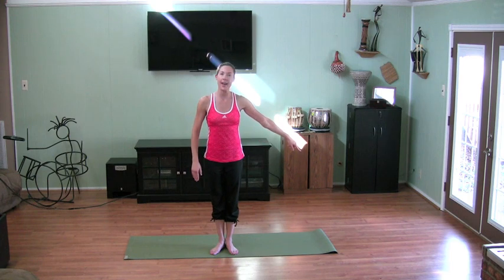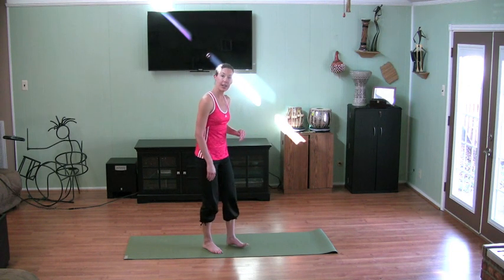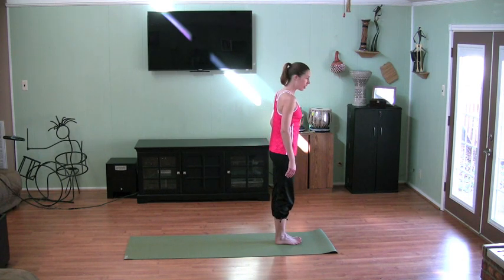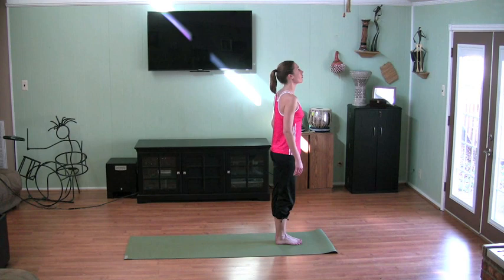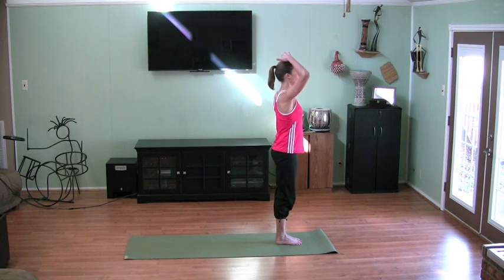I'm going to start at the front of my mat. You might have your mat perpendicular to mine, and that's okay. I'm going to show you today from the side. So I'm starting at the top of my mat. My feet are together, spreading out my toes from big toe all the way down to the little toe. Legs are straight but not locked out. Pulling in my glutes, pulling up my spine, pulling my shoulders down, and the crown of my head to be tall.